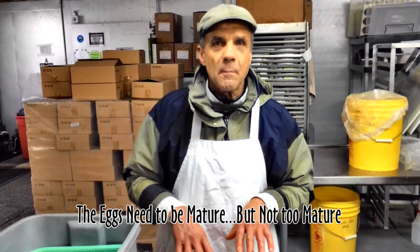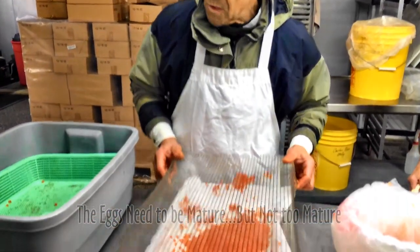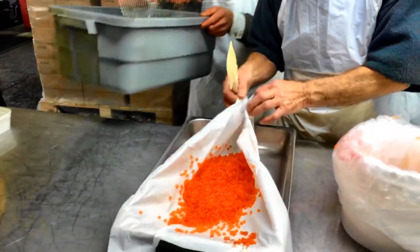The membrane is just not strong enough to support it. So that's basically it — we're going to go ahead and just put that in.